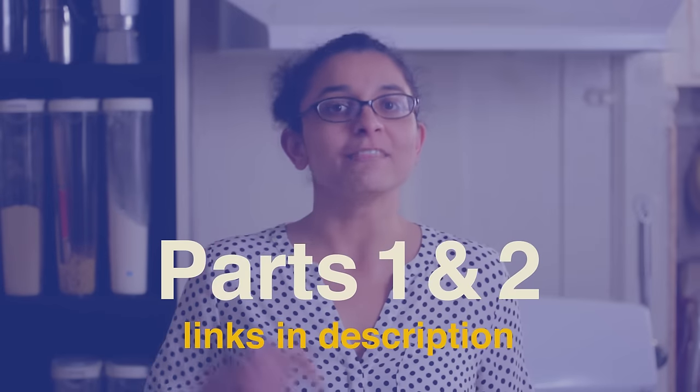Welcome back to the third and final part of our Bengali Kitchen Setup Series. In today's video, we will talk about one of the most requested topics: kitchen tools. In parts 1 and 2, we spoke about the Bengali pantry, listing both dry and fresh ingredients. In case you've missed those videos, we'll leave links for you in the description.